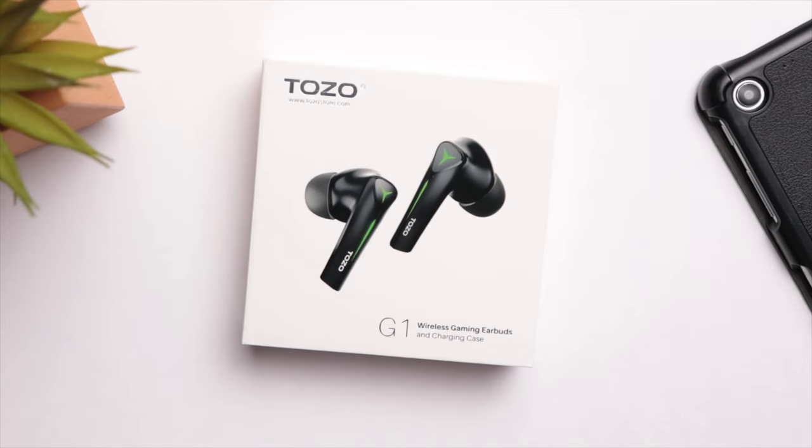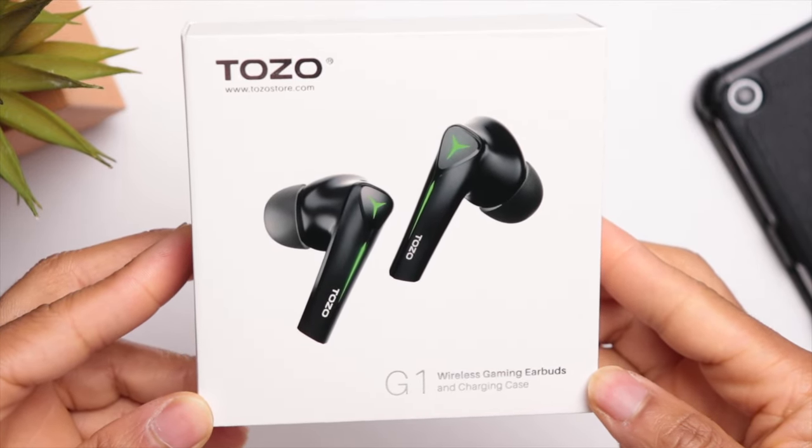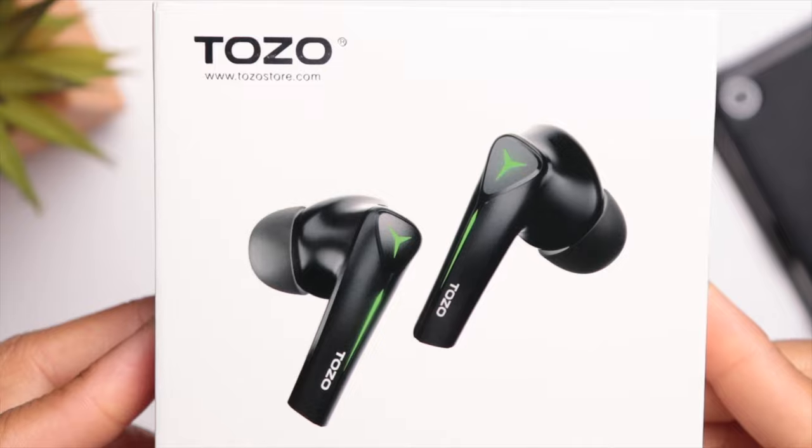So today we're taking a look at the Tozo G1. I've checked out other Tozo products in the past and this is one of those companies that gives you excellent performance at an affordable price, and that theme continues today because these are coming in at only 30 bucks.